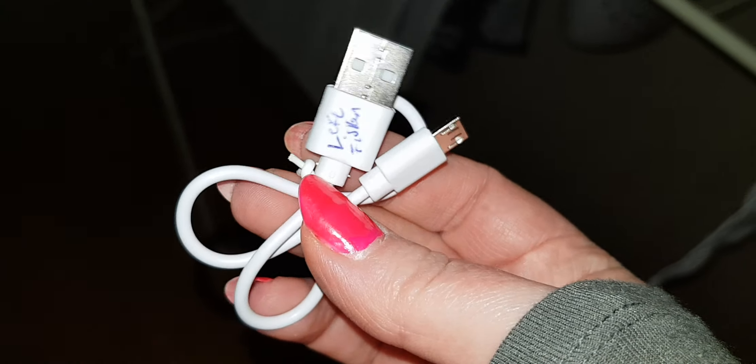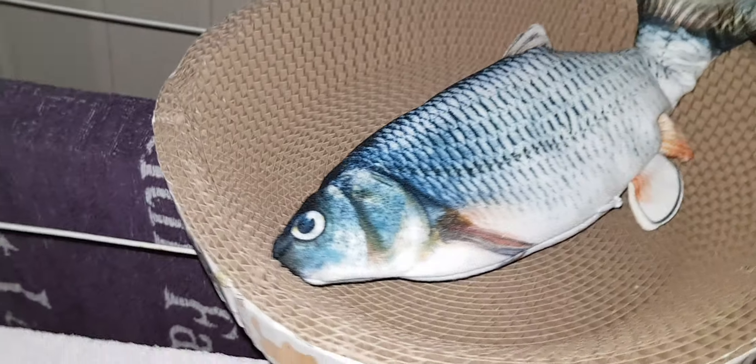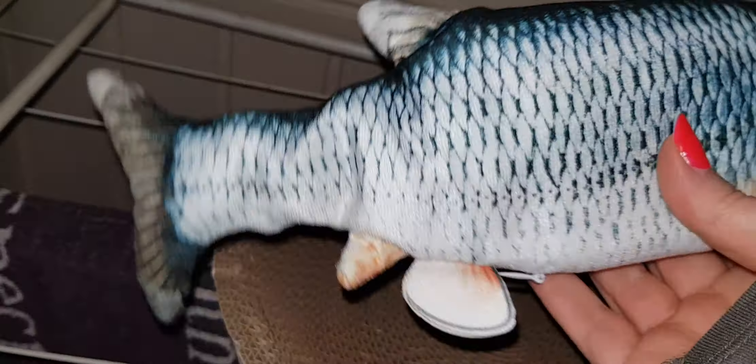I did buy a fish toy. I wrote what it is on it because I have so many things like this. So this is the fish toy, it's laying in there and it is fully charged. It was so funny, I didn't turn it off straight away. It's so soft, good quality, and you just open the zipper here to charge it. I did think you could use batteries but I don't think you can.